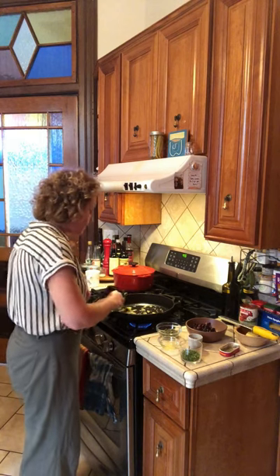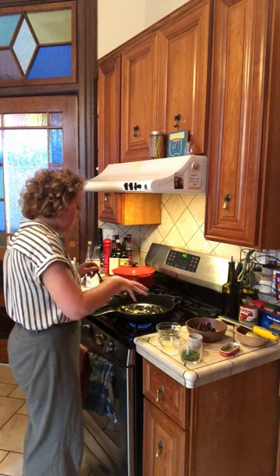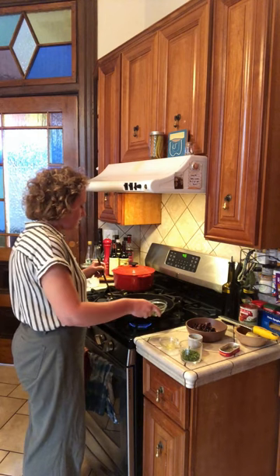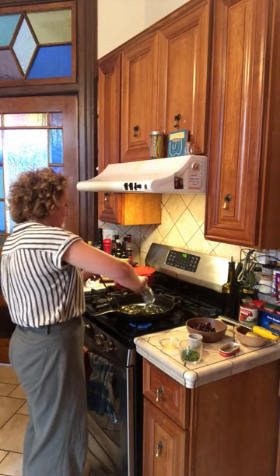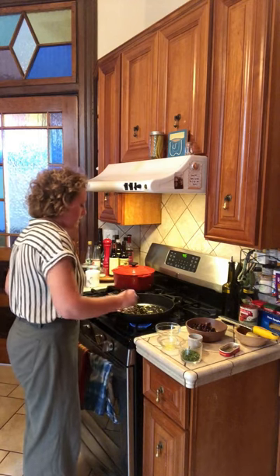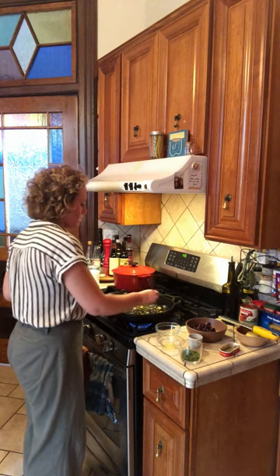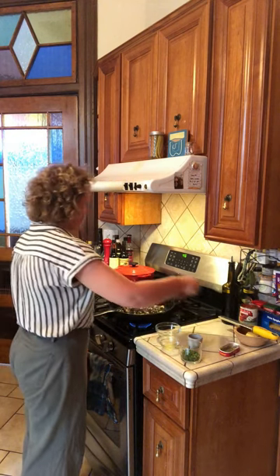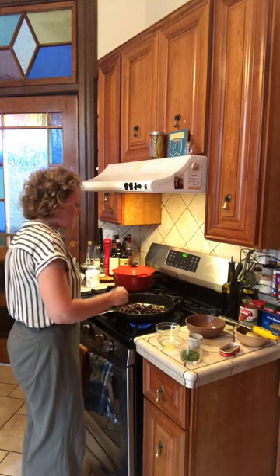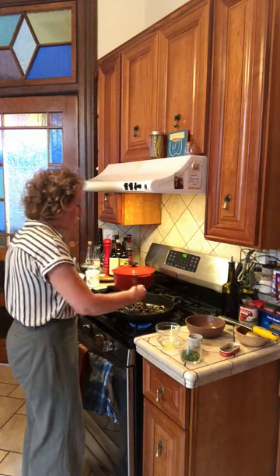I can see that my anchovies have kind of melted, so this is the perfect time to add your capers next, and then your kalamata olives. Now we're just going to let them hang out for a little bit — just to kind of get to know each other.